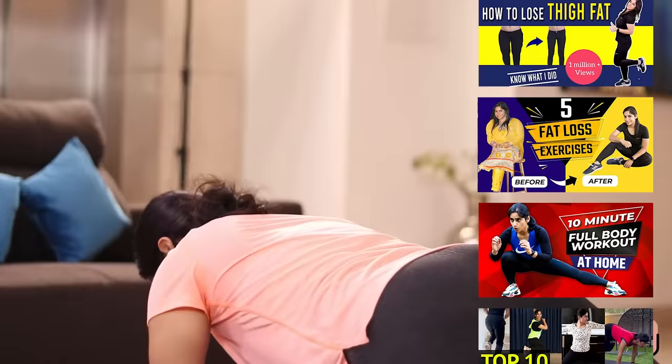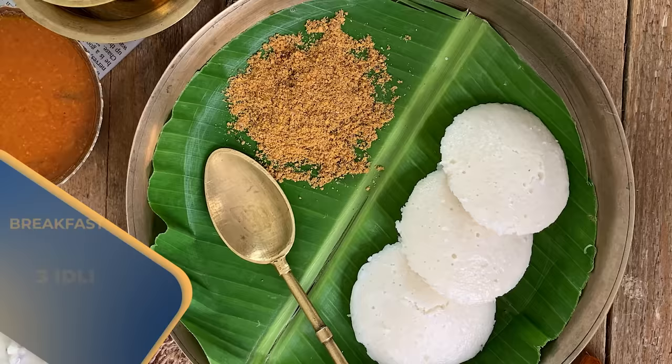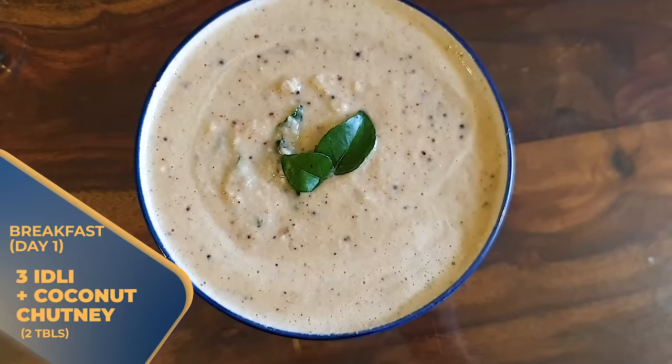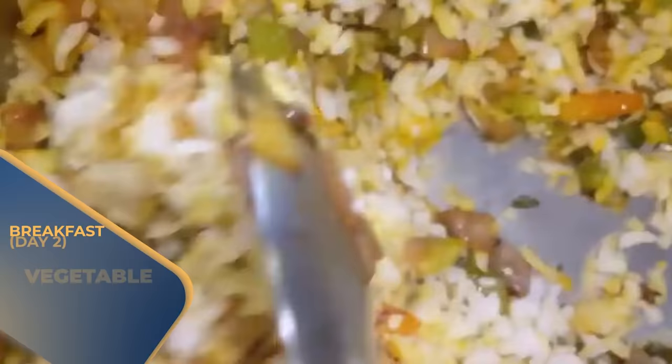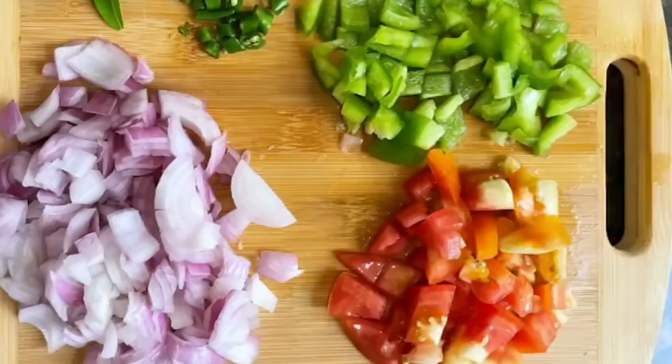Now let's go to breakfast options. Day 1: you have to take three idlis and two tablespoons of coconut chutney. Day 2: you can take 130 grams of vegetable poha — make sure to use many different vegetables when making it.